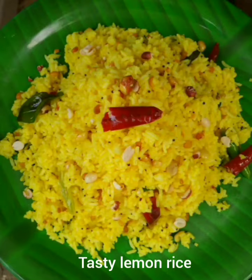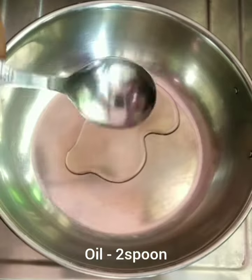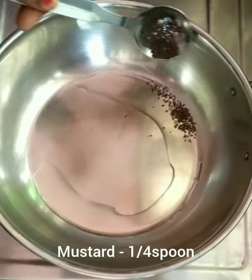Hi friends, today's recipe is lemon rice. Add 2 tablespoons of oil in the bowl.